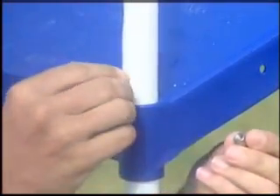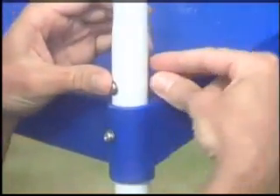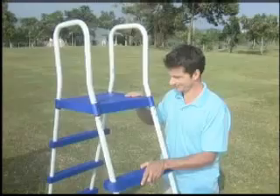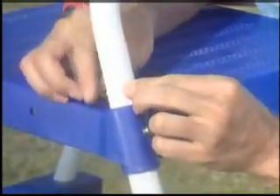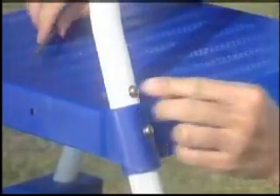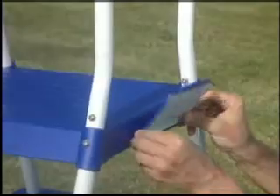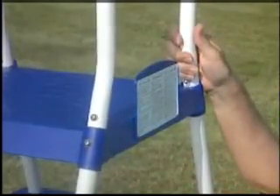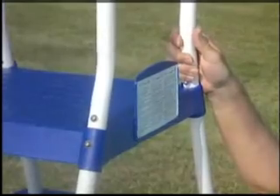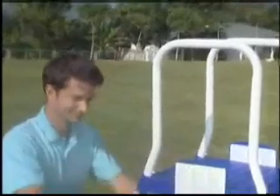Next, attach the curved handles and insert the screws. Again, don't tighten. Connect the remaining legs and tighten all screws. Please note: refer to the printed manual to determine which hardware to use and where. To complete assembly, fix the warning boards to the platform. Test for stability.